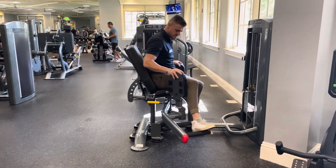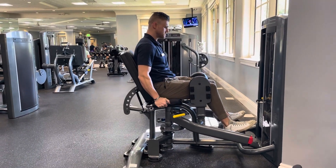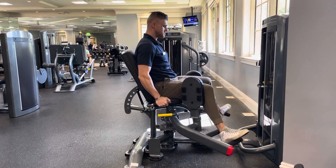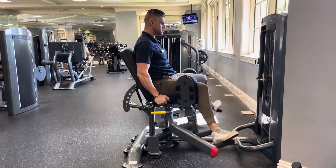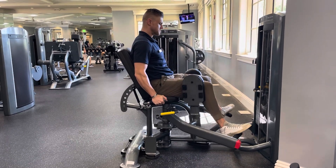To go into abduction, make sure the pads are on the outside of the thighs and then bring the legs together to start. Use the handles to the left and right of the seat to pull and anchor the tailbone down, and then in a nice controlled tempo, extend the legs out to the sides and in a nice controlled tempo bring the legs back together.